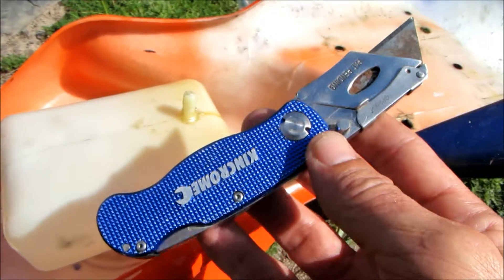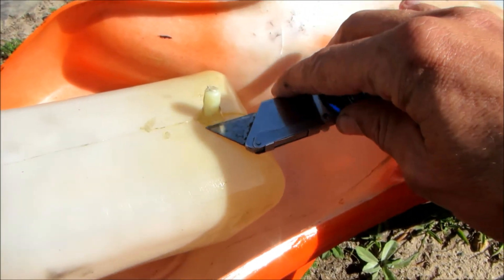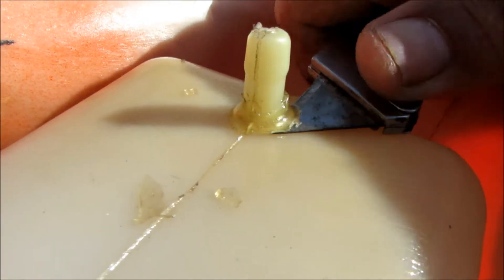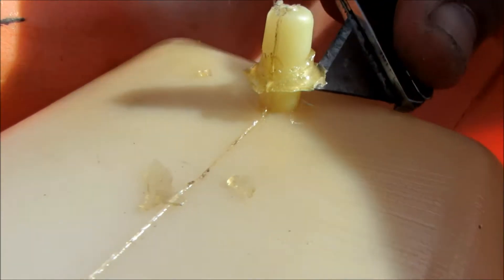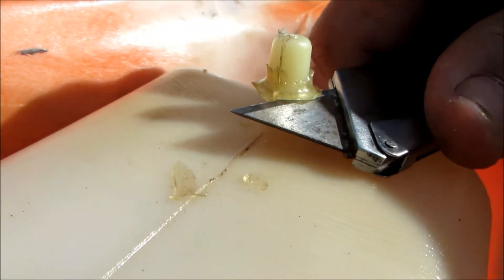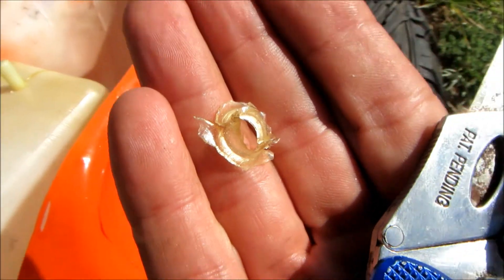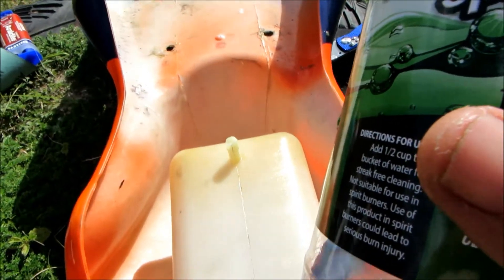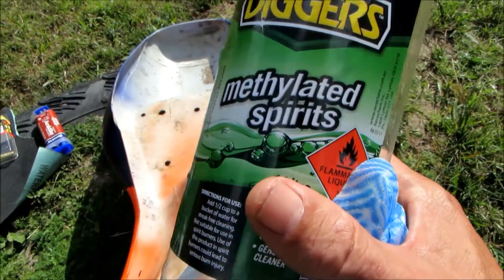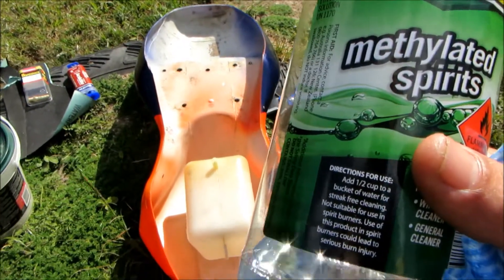I'm going to use this box knife to try and scrape off some of the old glue around the spout here. Now that I have the old glue off the spout, I'm going to give it a wipe down with methylated spirits to get all the old fuel off before I put more glue on.